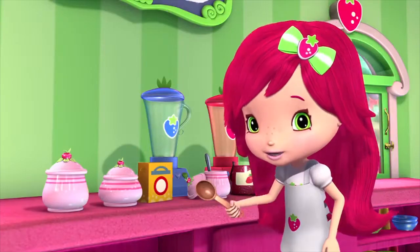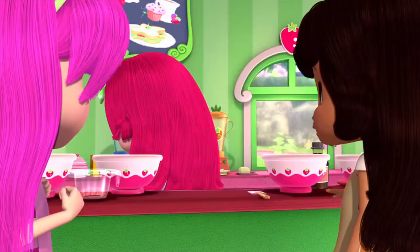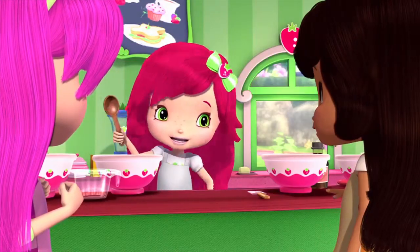I've got our ingredients: flour, sugar, baking powder, and all this fresh strawberry jam. So let the baking begin!